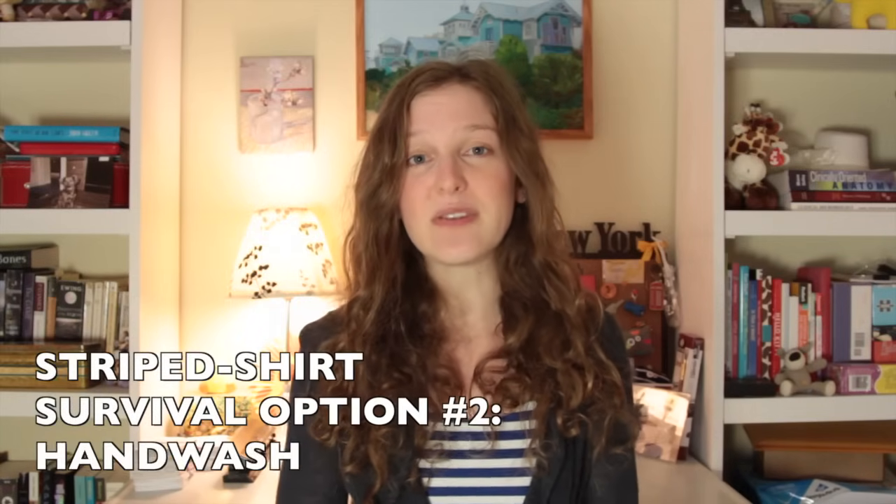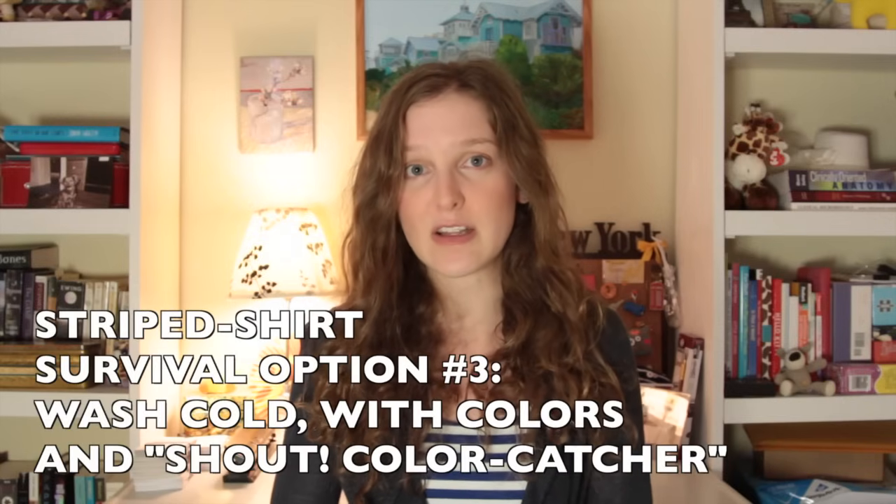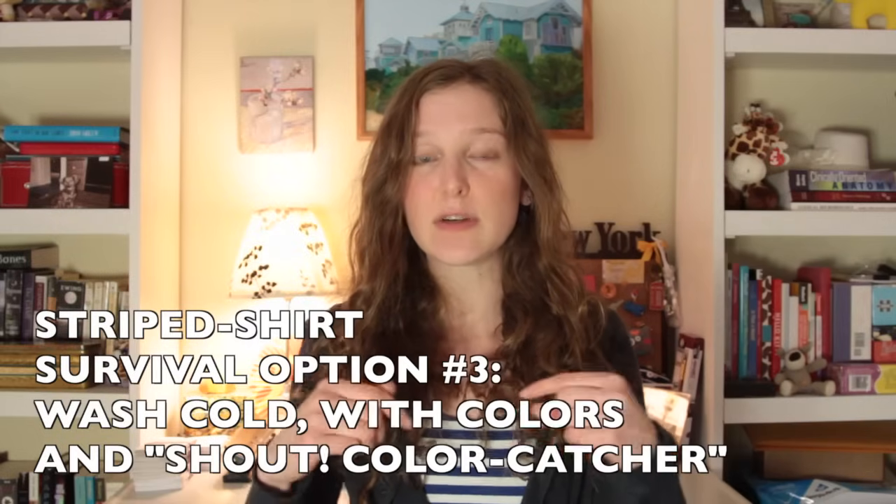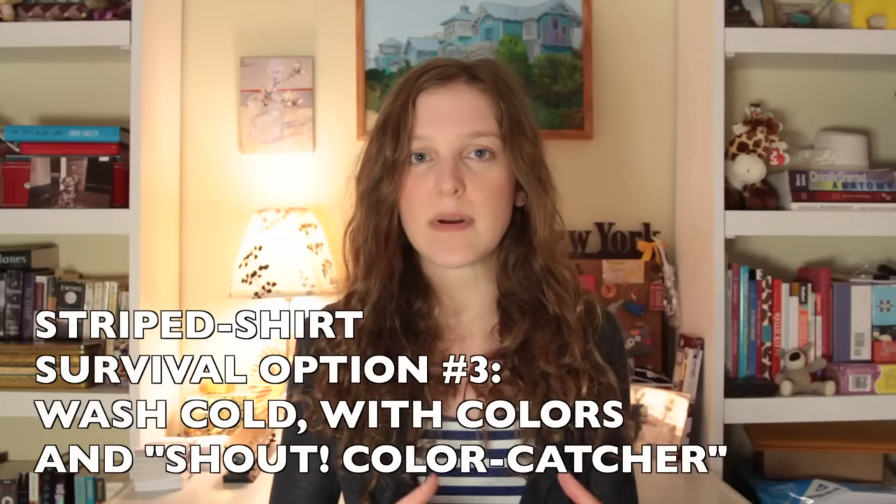What about shirts with white stripes? Obviously Waldo has been making it work for some time now, so there must be a solution. There are a few different options: number one, you could dry clean if you care that much. Number two, you could hand wash. But number three, which is what most striped-shirt fanatics opt for, is to just throw it in with the color wash. And if you're really worried, you can add something like a Shout Color Catcher — link's in the description — that's supposed to help absorb some of the dyes if the dye were to run. If you do experience a striped shirt tragedy, there are ways to reverse that — link in the description below.